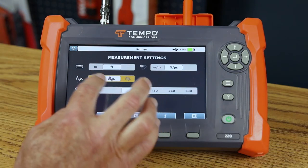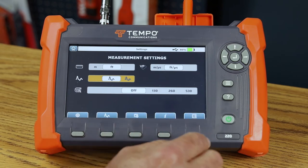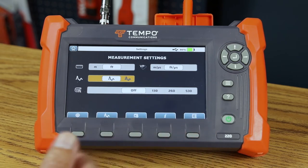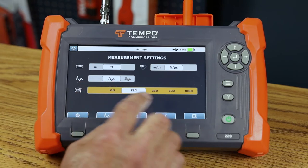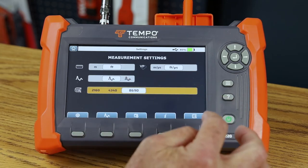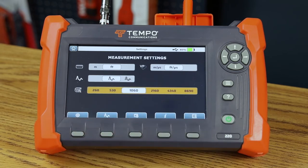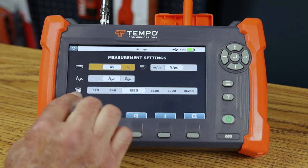The distance control allows you to set the measurement distance of the TV220E. In the off position it measures out to the maximum distance. I can set it in feet, meters, or nanoseconds. This is handy if you have a cable of a known or approximate length — you can set the closest distance value so you're not scanning through 20,000 nanoseconds of range when the cable is only 100 nanoseconds long. Changing the setting to meters or nanoseconds updates the distance options accordingly.